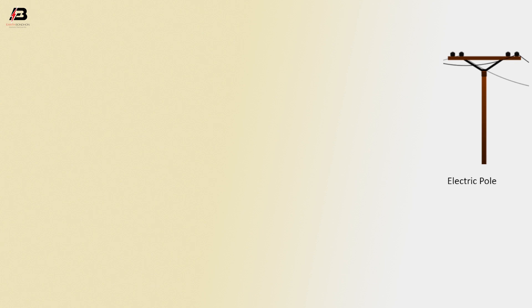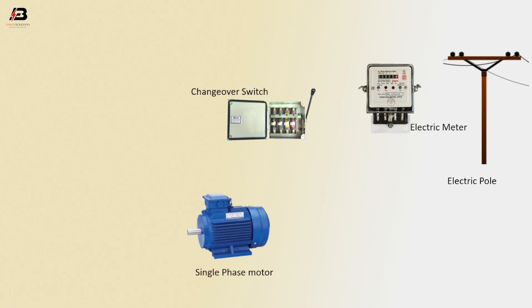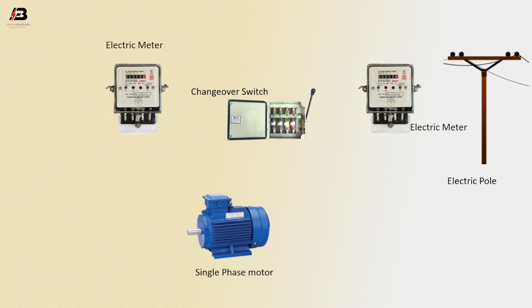Electric pole. Energimeter. Changeover switch. Single phase motor. Another electric meter.